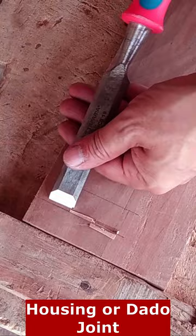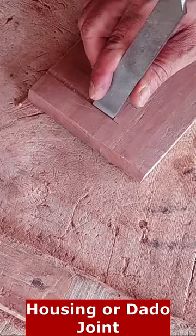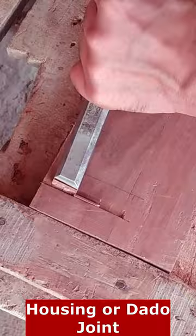The joint consists of a slot or channel called the housing or dado that is cut into one piece of wood and is designed to receive the other piece of wood. The second piece of wood is typically referred to as the tenon or tongue and is cut to fit snugly into the housing.